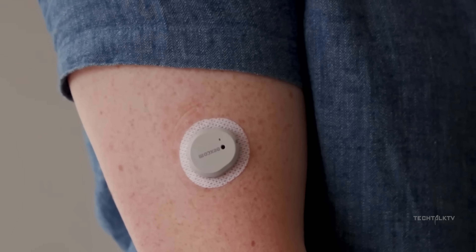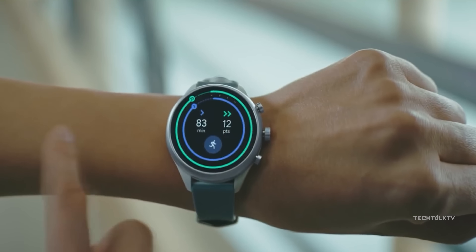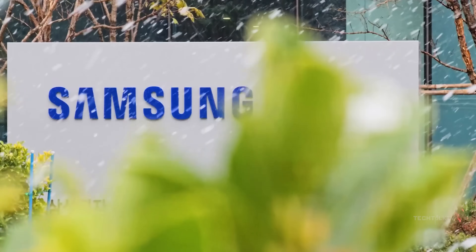You've probably heard the rumors flying around about Samsung wanting to sneak some blood sugar monitoring into their wearables. Word on the street, or rather out of South Korea, is that Samsung is gearing up to drop the Galaxy Watch 7 sometime around July 10th, and it might come equipped with blood sugar monitoring. This isn't some spur-of-the-moment idea.